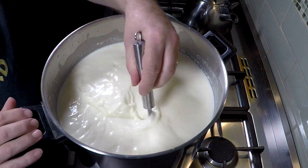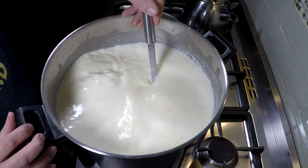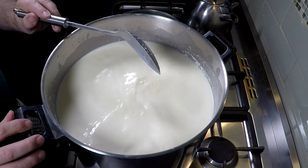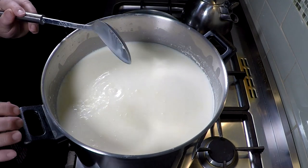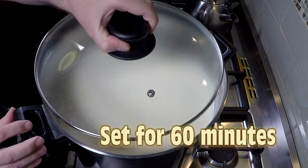Give that a stir for no more than one minute. Once you finish stirring, just make sure the milk has stopped moving in the pot. Then let that set for 60 minutes.